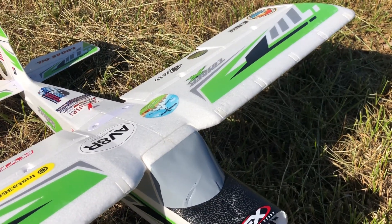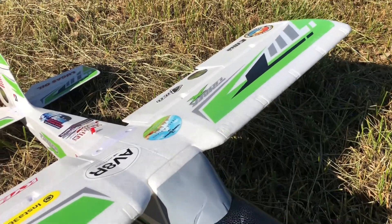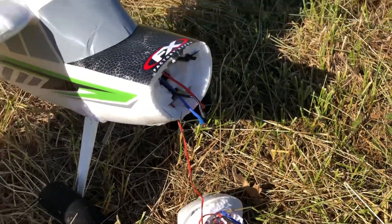What the — okay, we got a rod of some sort here. Oh my gosh guys, what the heck, the whole foam just blew out! Oh my gosh, no way.